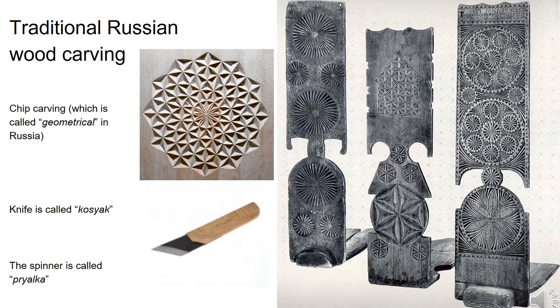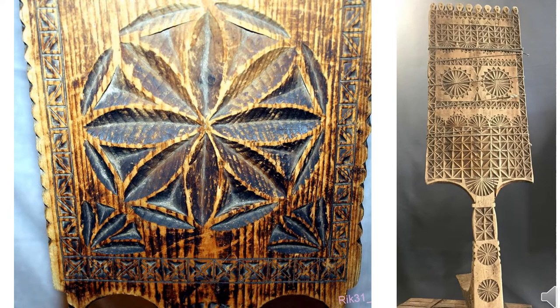Chip carving, which is called geometrical carving in Russia, is a Russian traditional art that appeared in the 13th–15th century. Chip carving is used for furniture and houseware. Only one type of knife is used — it reminds a bigger hangita knife, which is called kosyak in Russian. At the right picture you can see a spinning wheel decorated with carving. There are a few basic shapes built by combining pricks and cuts. The shapes are normally triangular, straight, rounded or tetragonal. These simple shapes are combined with each other to form magnificent ornaments.